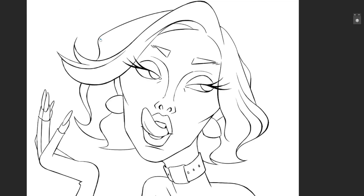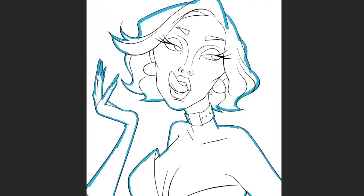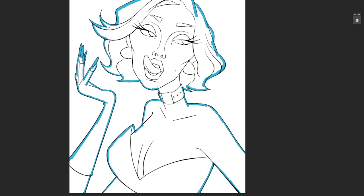Step four is blocking. It's pretty straightforward — we're going to create a layer and a shape for each object or element so we can later color each layer individually. I always start from big to small, so we'll start with the entire body — I call that my base. The first option is to take your brush and trace all around the edges on the inside of the line, then use the paint bucket tool (G in Photoshop) to fill it in.